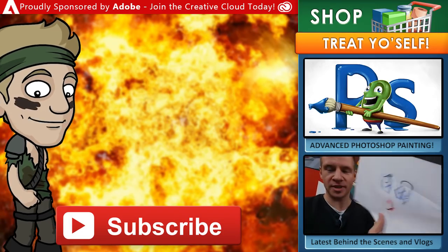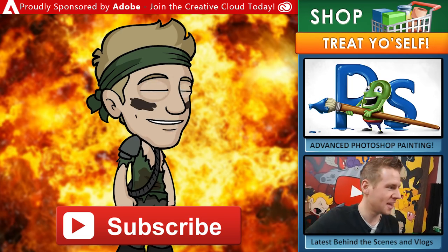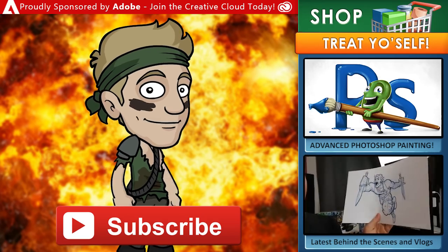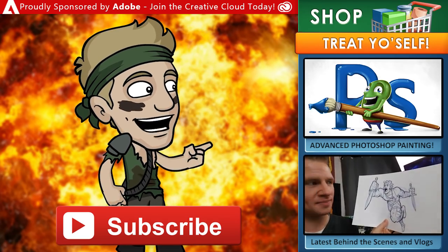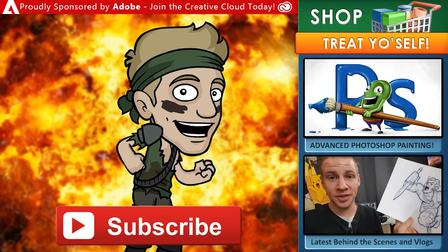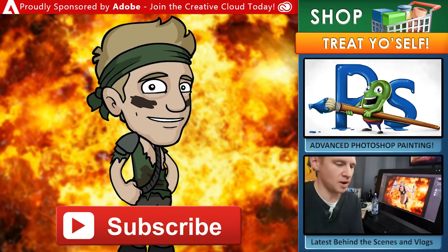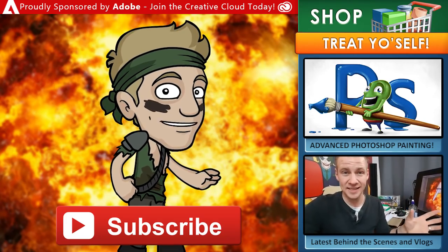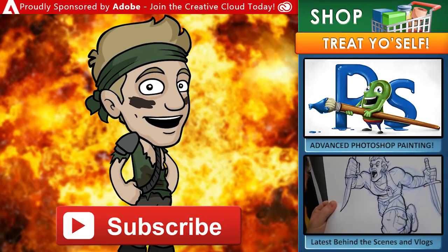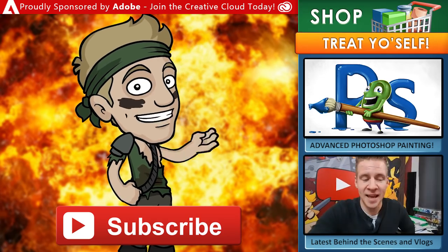Thanks for watching. Make sure to subscribe to my channel for new content every week. If you want to support my work and get some goodies for yourself, head over to my store for archives, eBooks, digital brushes, video courses and more. If you enjoyed this video, here's a link to another video you might like from this channel. Make sure to check out all my behind-the-scenes action on my vlog channel, Daily Jazza. Draw with Jazza is proudly sponsored by Adobe — join the Creative Cloud today and get loads of incredible creative tools like Photoshop, Animate, Premiere Pro, and other apps for your computer or mobile device. Thanks for joining the arty party, and until next time, I'll see you later.